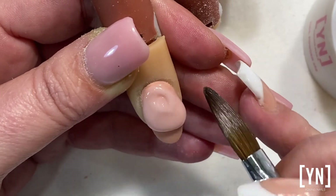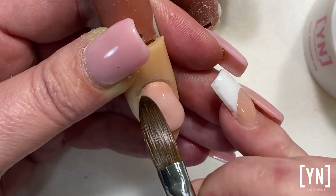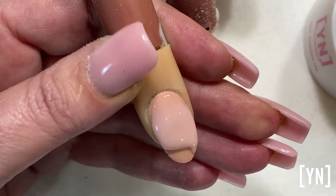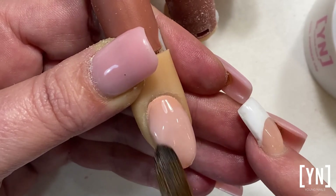Never push it into the cuticle — that is incorrect. Always push away from the cuticle area, and then you will not struggle or have a ledge at the back of your nail. Control the rest of your nail by not overworking it.